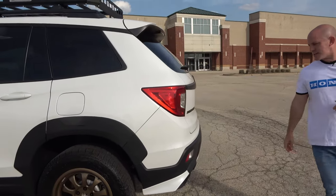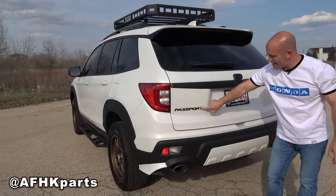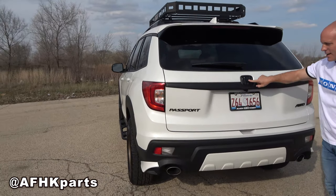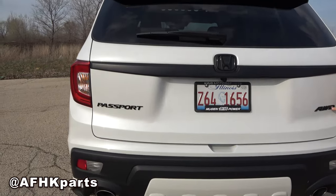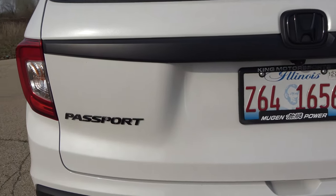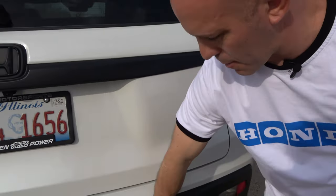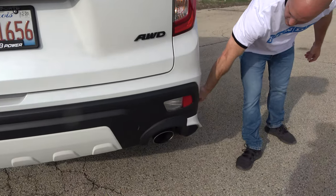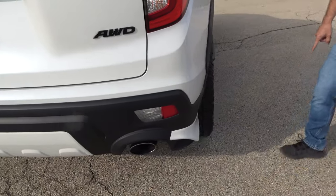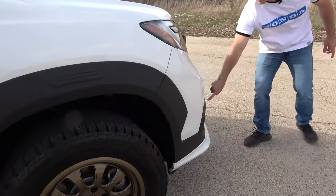Coming around to the back, some more Honda Genuine Accessories. Honda just came out with a black kit that has all the emblems in black — otherwise they're chrome — and I really like the black look. They also have a couple of garnish pieces: a center bumper garnish and corner pieces here, with matching ones in front. These corner pieces are Genuine Honda Accessories.